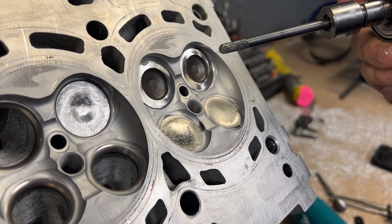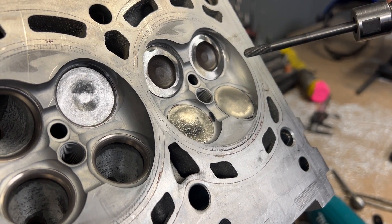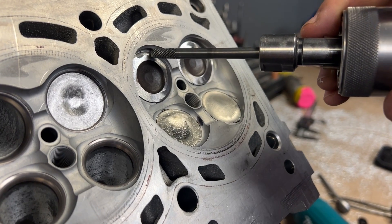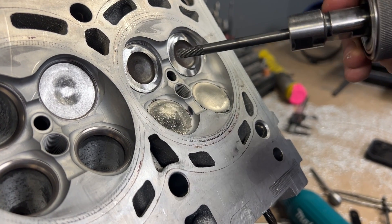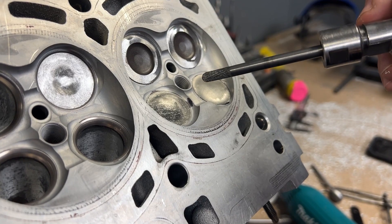First thing I'm going to use is the Head Games quarter-inch deburr burr. Usually we use this just for deburring stuff, but I use it for many other things, including getting the hard-to-reach spots like right here, up in the corners, because it's really hard to do with any other burr. Once I get this roughed out I can blend it in with the bigger burr.